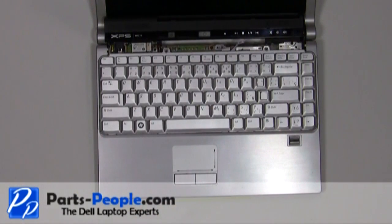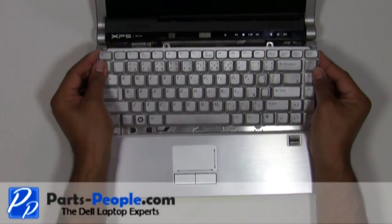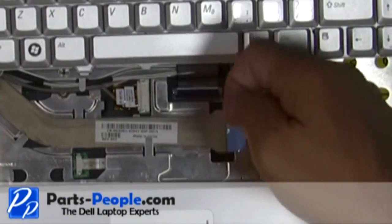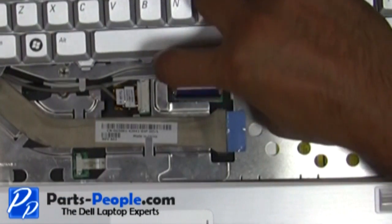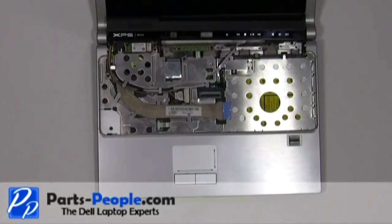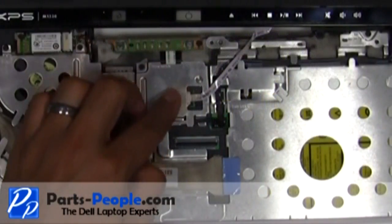Gently lift the keyboard but be very cautious about the cable connected underneath the keyboard and to the motherboard latch. Carefully lift the cable latch and unhook the keyboard cable. Carefully slide the power button cover cable latch and remove the power button cover cable.